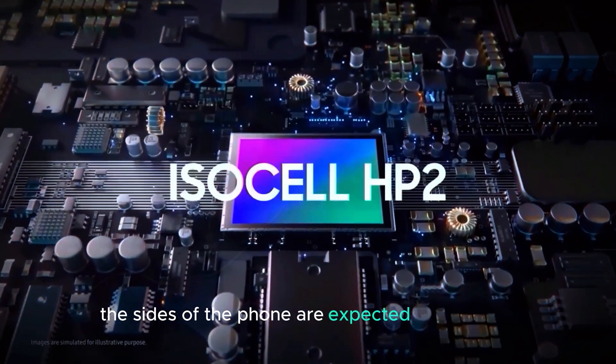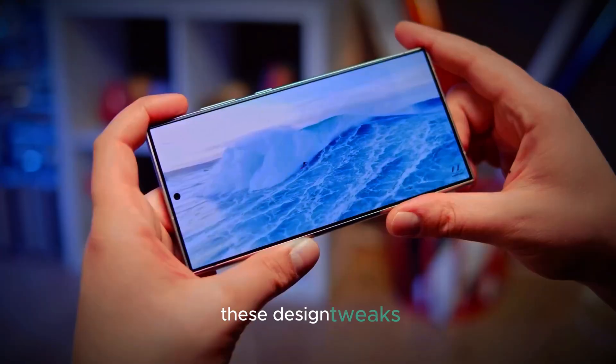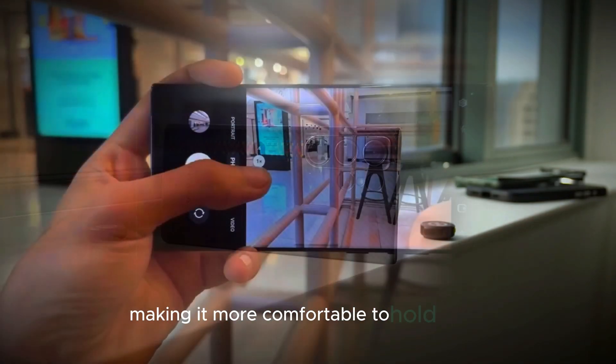Additionally, the sides of the phone are expected to be flatter, giving it a sleek and modern look. These design tweaks not only enhance the phone's aesthetics but also improve its ergonomics, making it more comfortable to hold in use.